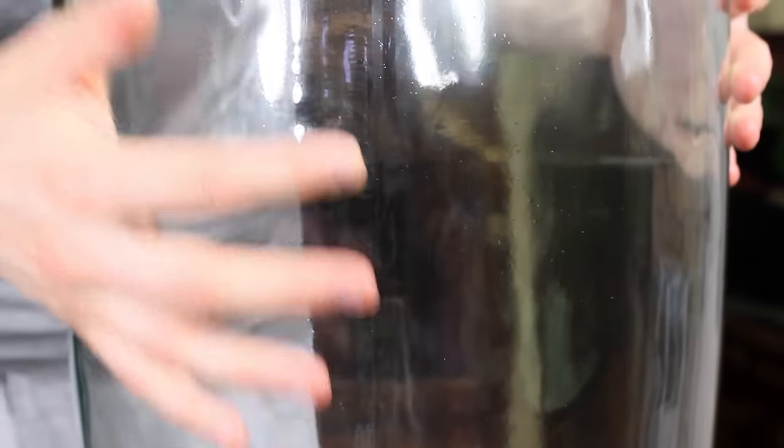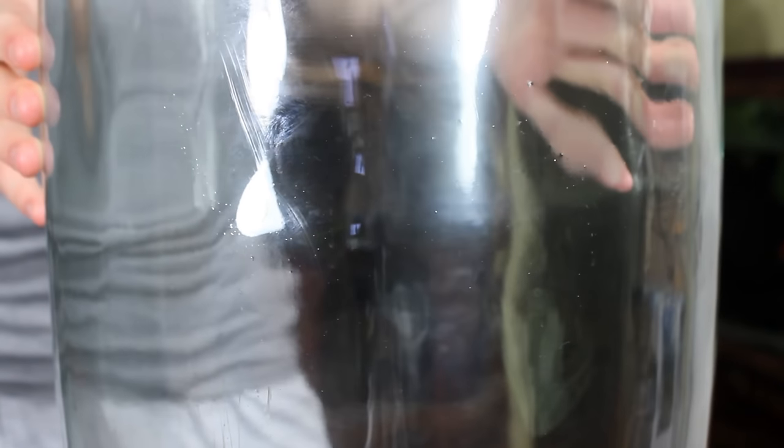With such a large container, I wanted to do something special. My initial thought was essentially just to make a large terrarium complete with a living wall. After letting it sit for a few years though, I decided to go in a different direction.